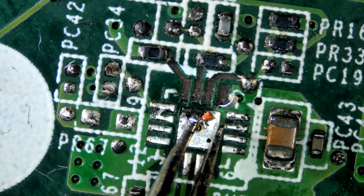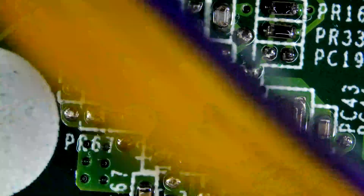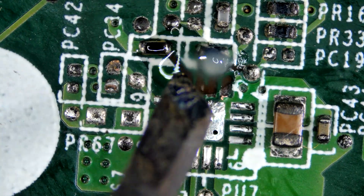Hi guys, welcome back to my channel. I am soldering this 16-pad IC with 4 on each side. As you can see, trace damage is bad — it could have been worse. Let's begin by restoring traces.